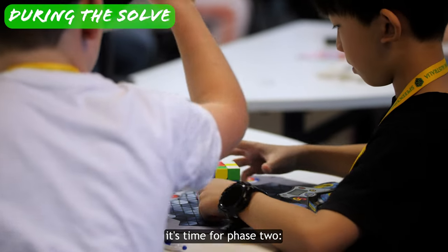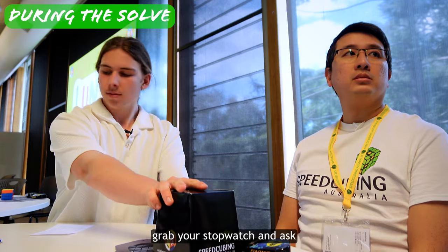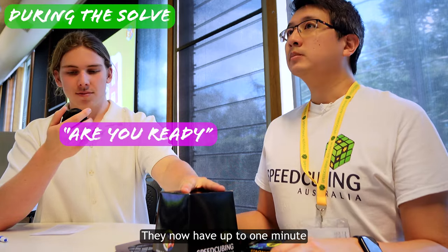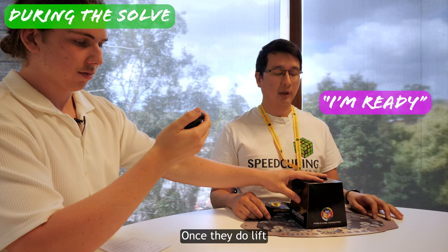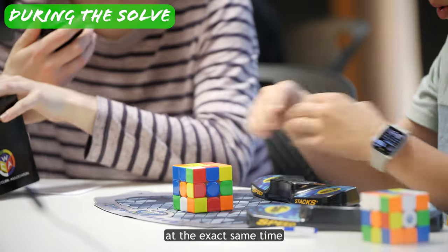Now that everything's in place, it's time for phase 2 — the actual solve. Once the competitor looks settled, grab your stopwatch and ask 'Are you ready?' They now have up to one minute to tell you that they're ready. Once they do, lift the cover off the cube and start the stopwatch at the exact same time.